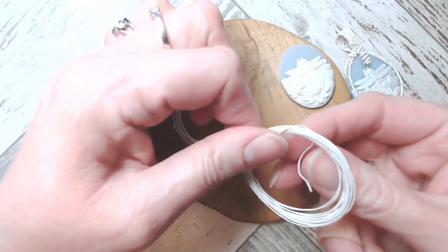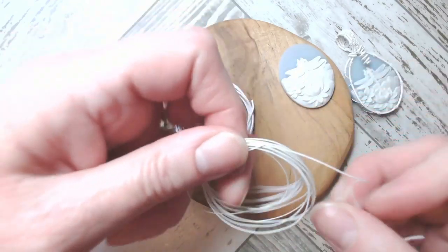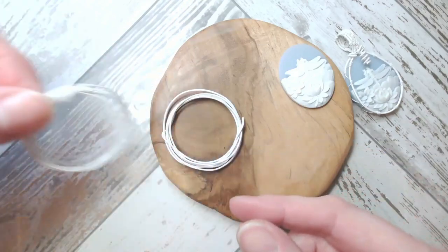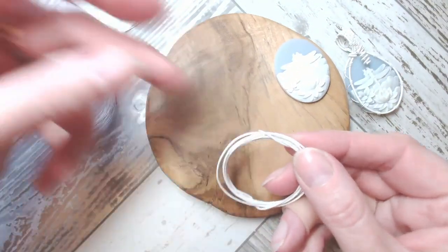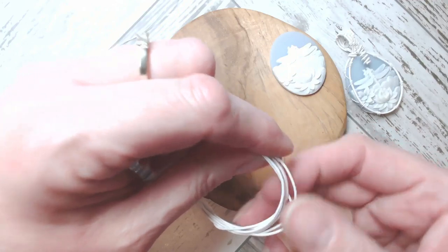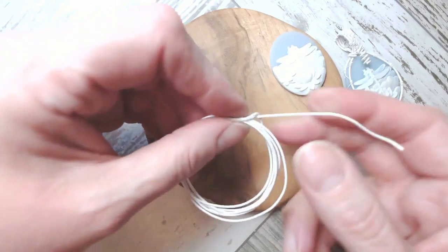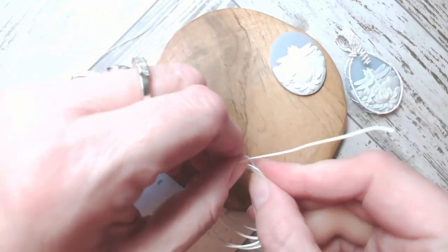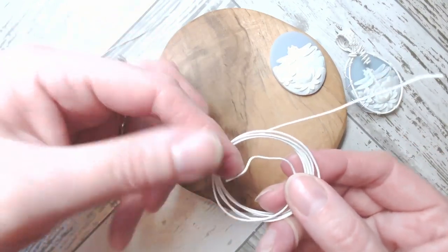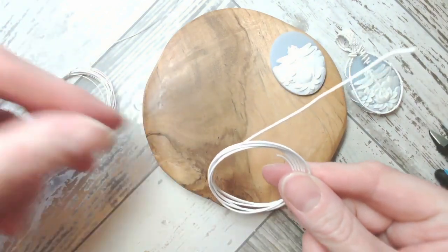We're going to unwrap one of those ends to begin with, being mindful of our fingertips — we need them, they're very helpful to people making jewelry! I'm just going to unwind that end. The other one is slightly heavier, so that's your lighter gauge wire and that's your heavier gauge wire. I think it's probably 18 gauge, however it is a lot firmer than your regular copper wire.